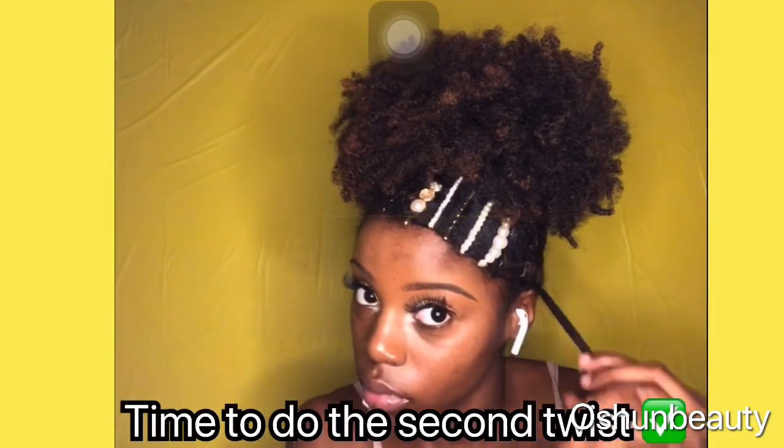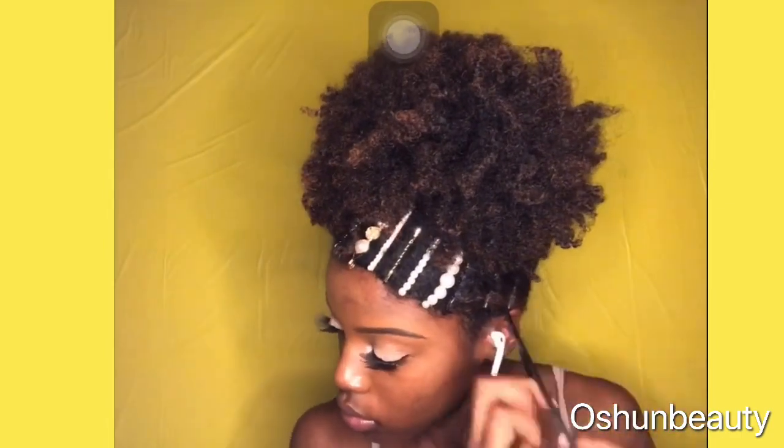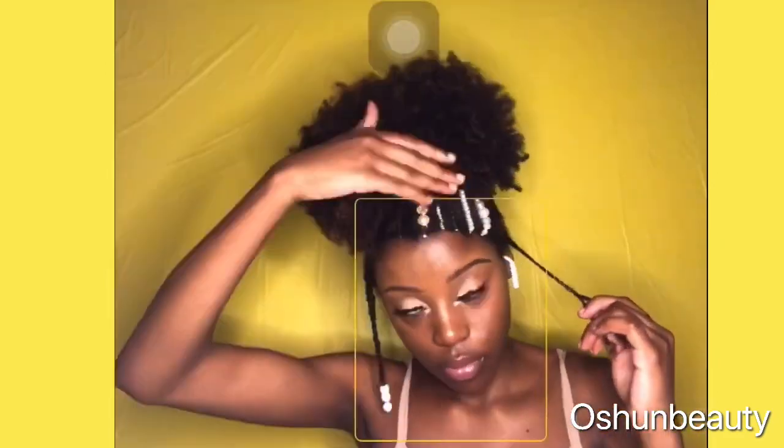Then I finally started doing the second twist, and it's pretty much the same process as the first one where I used the wetline extreme gel and then added the three beads on it.